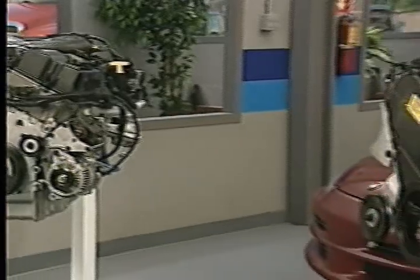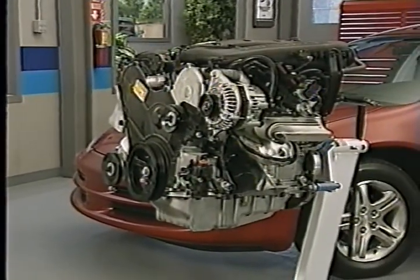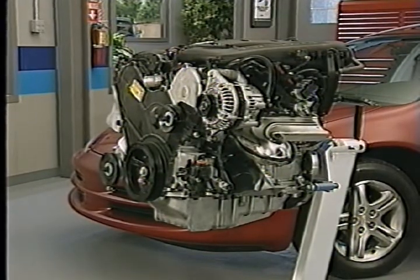After your brief introduction to the new 2.7, 3.2, and 3.5 liter engines in the October program, you may be a little apprehensive about working on them. Well, you shouldn't be.